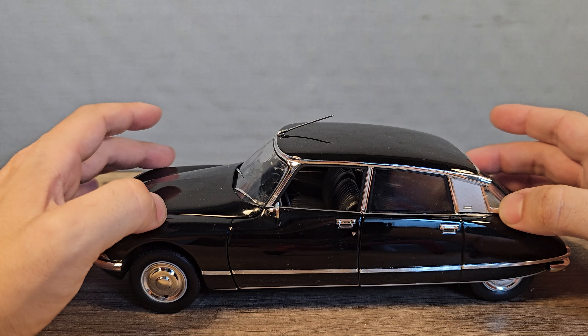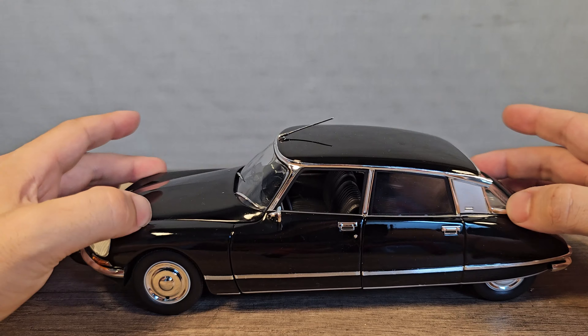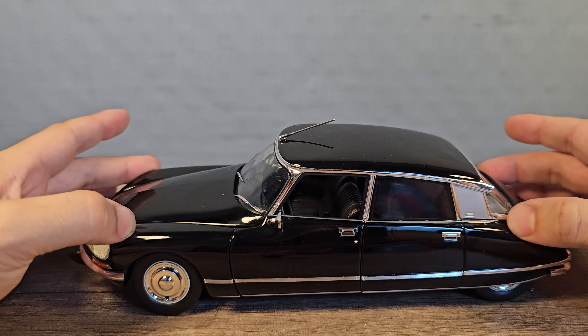Do we have any suspension action? Oh, we do — in the front and the rear. That's nice and easy.